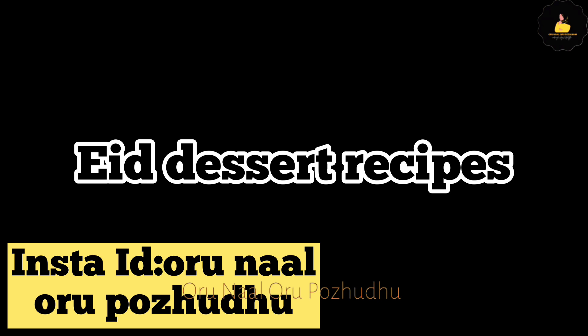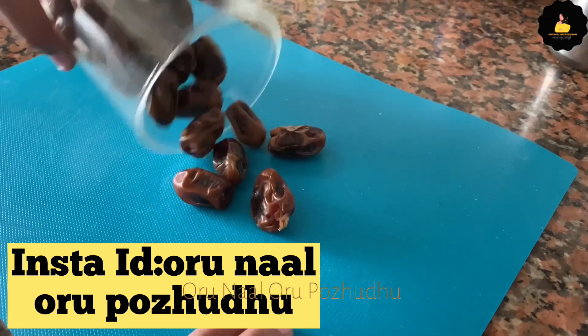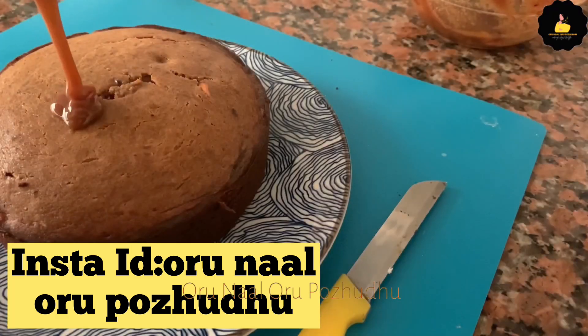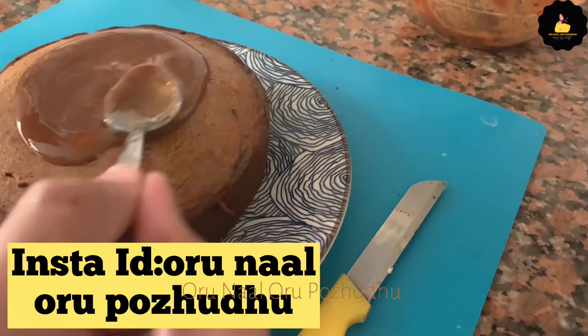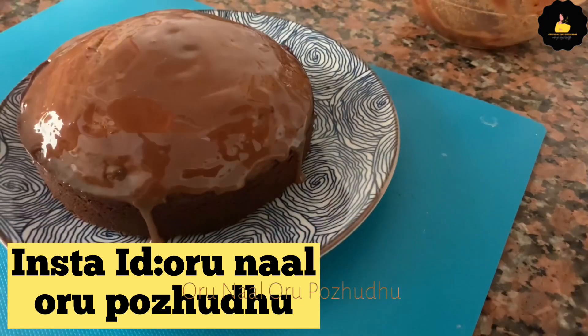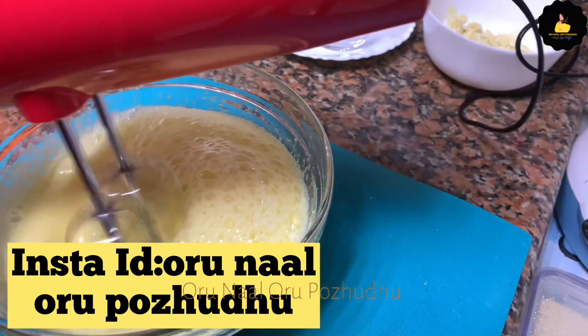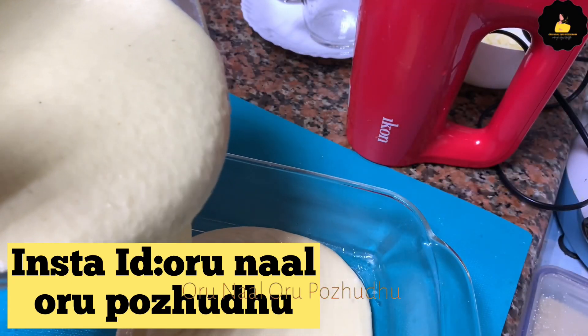Hello everyone, welcome back to our channel. We are here in Ramadan and we are going to share this recipe. There are two cake recipes — this recipe is called Turkish Semolina Cake. We are going to try this recipe.